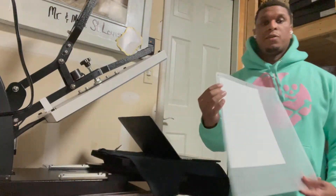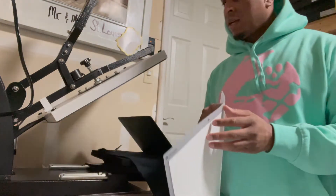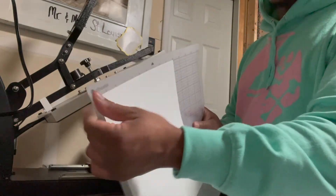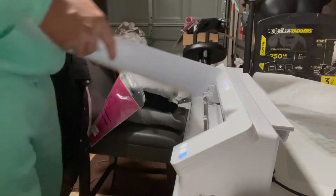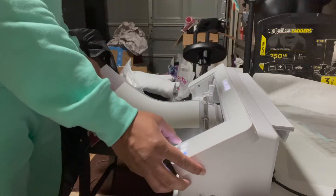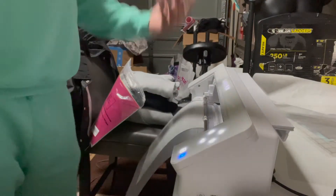Now back to making these t-shirts — simple. You have your cutting mat, you place your vinyl on it. Make sure you get HTV vinyl — not Oracal vinyl, which is for decals. HTV vinyl goes directly onto the garment. Place the shiny side down; the dull side is the side you want facing up. Line it up, make sure it's even, and lock it in with the latch.